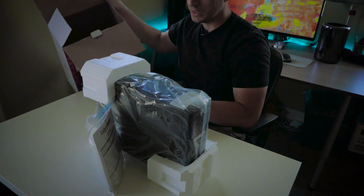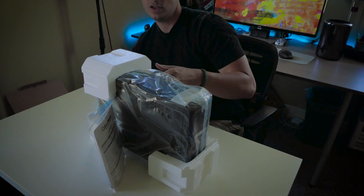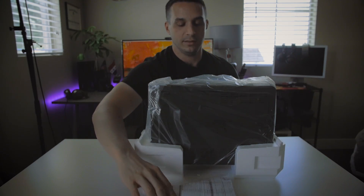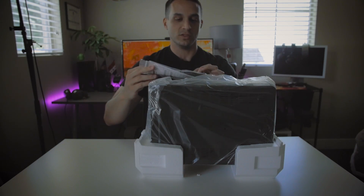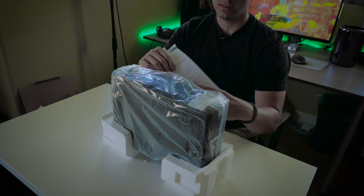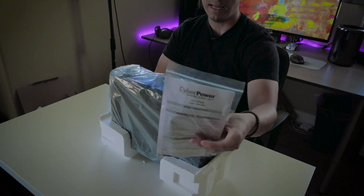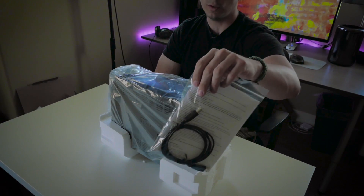If you're interested in purchasing, a link will be in the description of this video. You can look at different options because they make different power wattages for different use cases. In the packaging, it's packaged rather well — it's got styrofoam casings around it, and you also get a display booklet and a USB 2.0 cable.